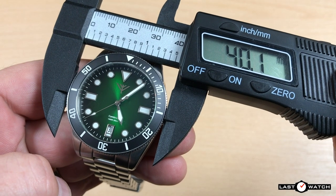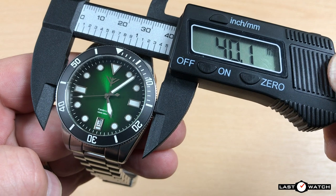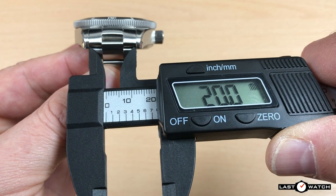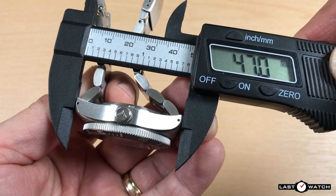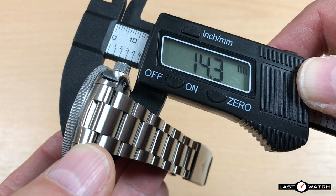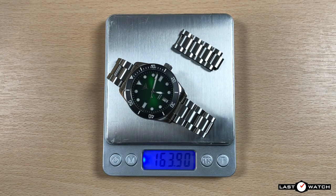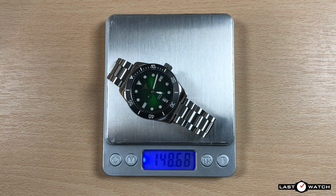The case diameter is 39.3mm. The bezel sits a little wider at 40.1mm. It has a standard lug width of 20mm and a lug-to-lug of 47mm. The case is currently 14.3mm thick, but there are plans to make this slimmer by reducing the thickness of the case back. The weight on the bracelet, sized for my 7-inch wrist minus 4 links, comes in at 148.6 grams.